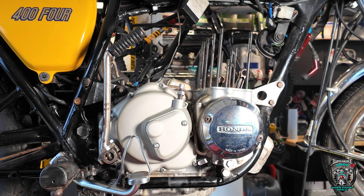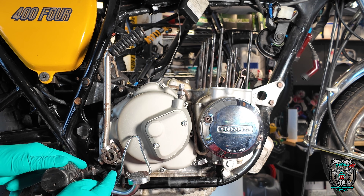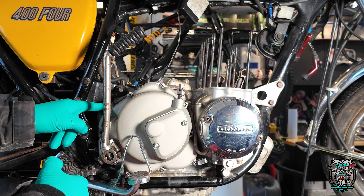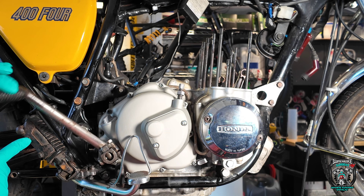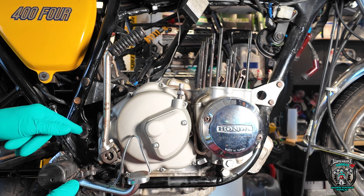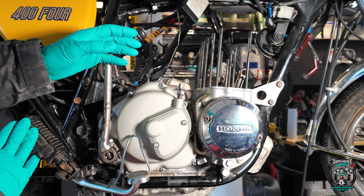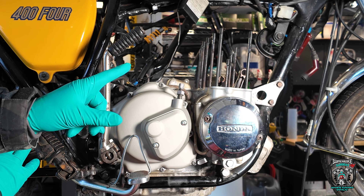That takes care of that. Remember from part one I said I think the shaft is binding because of the lack of clutch cover gasket? Turns out that was a correct assumption because it's nice and free now. All I've done is have the cover off, Cerakote and clean it, put it back on with the new gasket and that's fixed it. Pistons, barrels, cylinder head and stuff next.